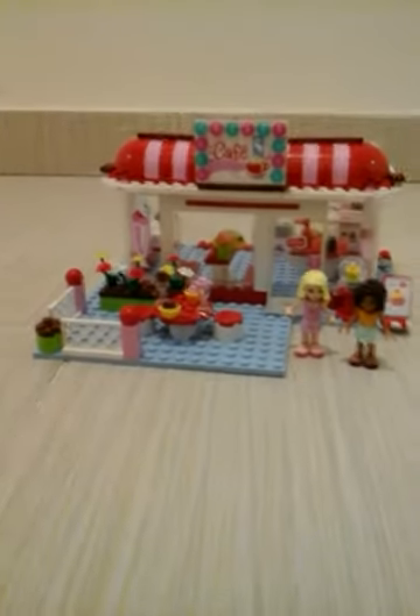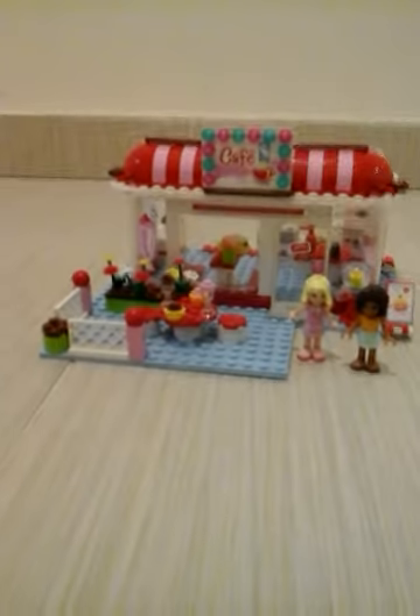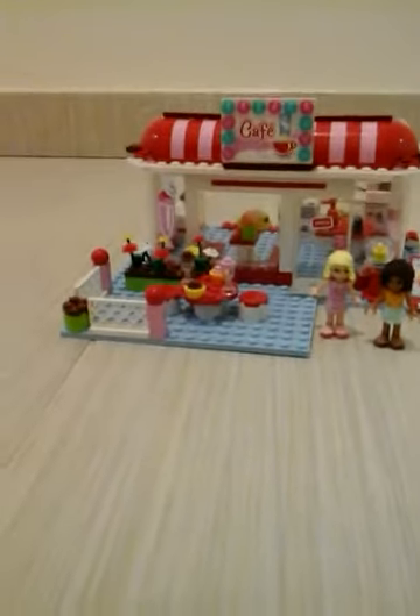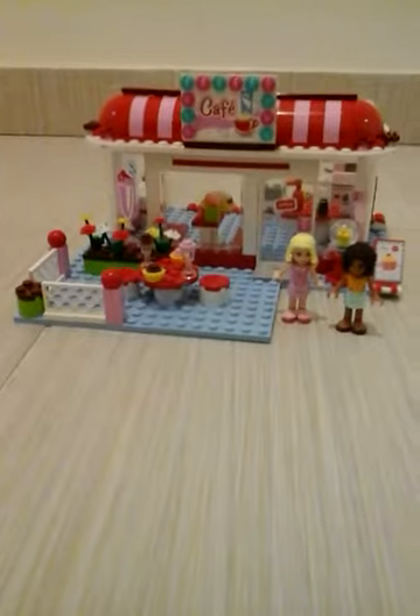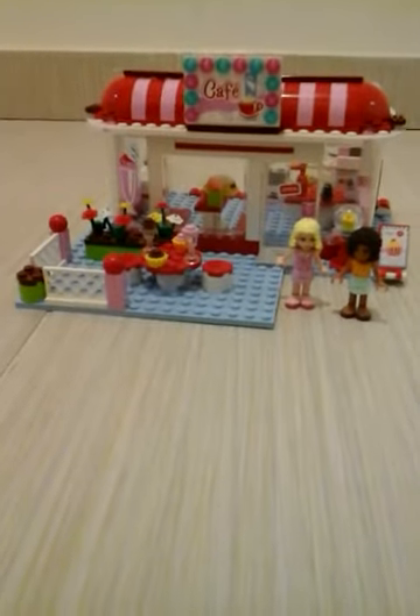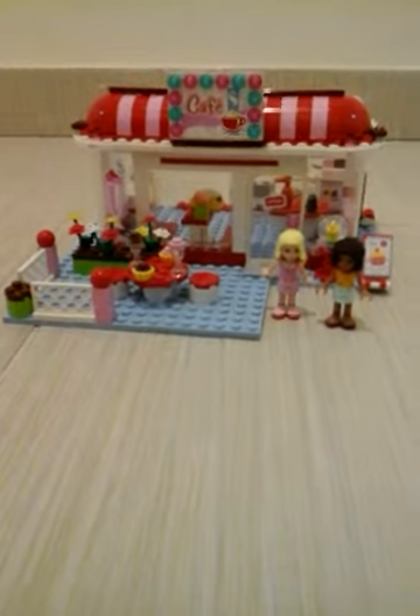Hello everyone, this is Antara here and today I have two special guests behind the camera who are M. Hart and Bun on Fire. So today we are going to review the Lego Friends Cafe set. We already opened it and built it, so we are going to review it now.